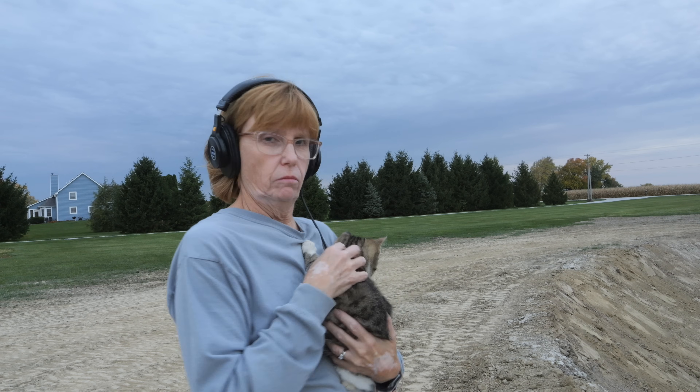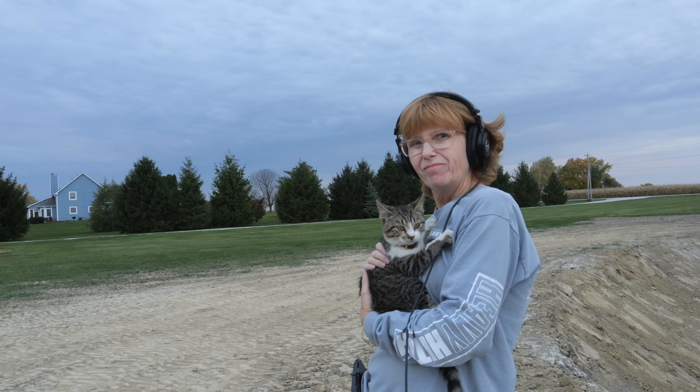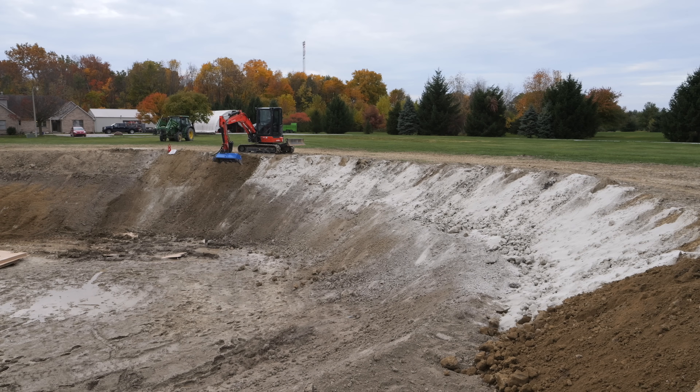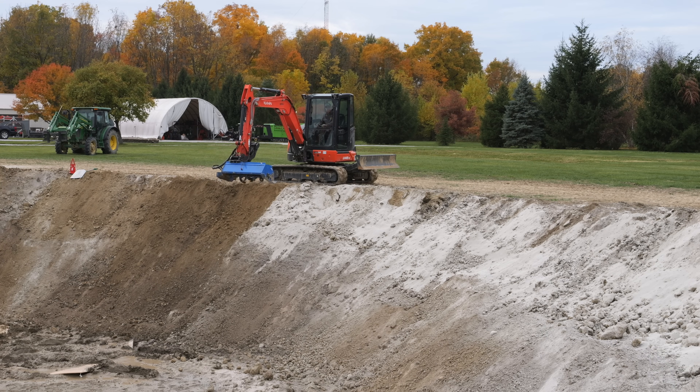So this is Izzy. Izzy almost got run over by Tim on the tractor. Izzy's not very smart. That doggone Messick's tune — I can hear it. Did you hear Messick's? Yes. See you out.